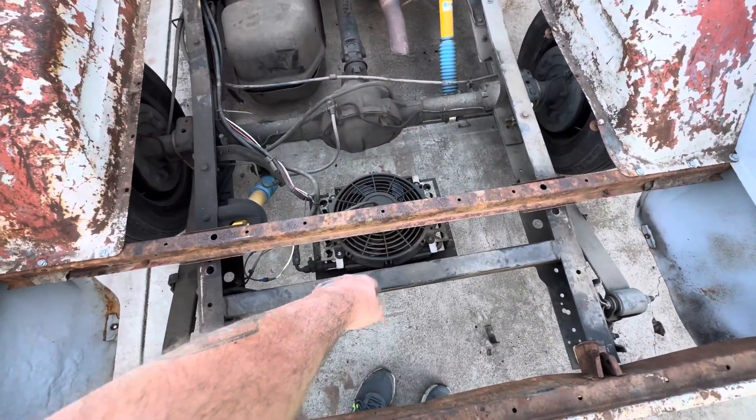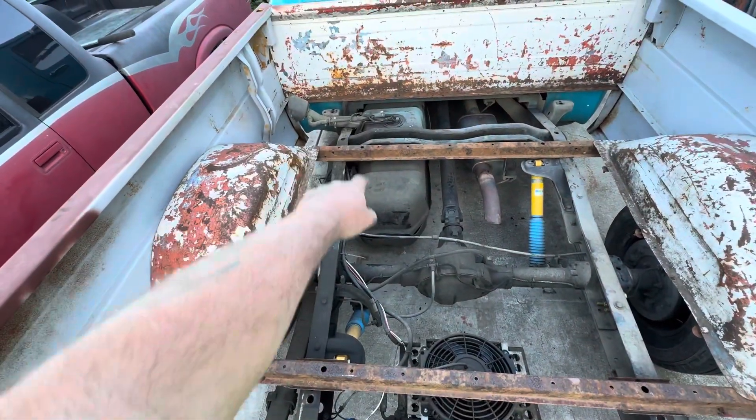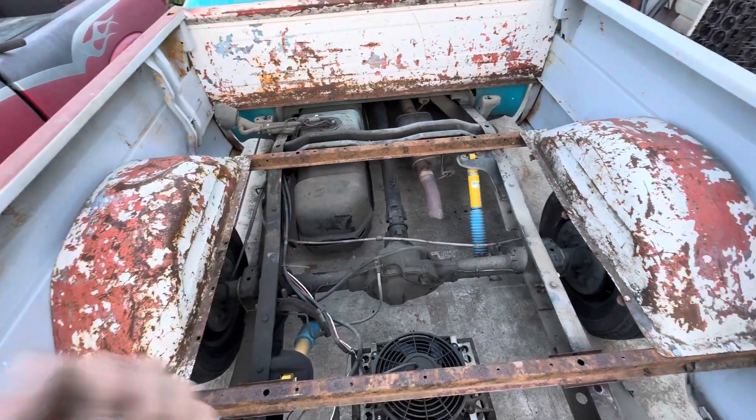I'm thinking about moving my trans cooler since it doesn't need to be underneath the bed anymore. I don't really want to put it above the fuel tank, but I don't know where else to put it right now.